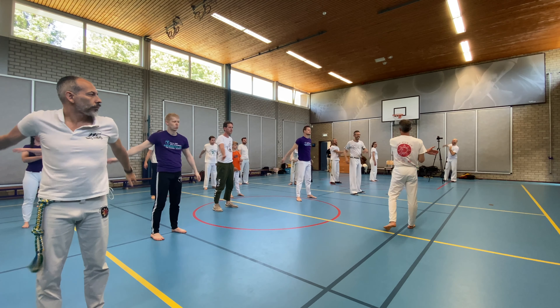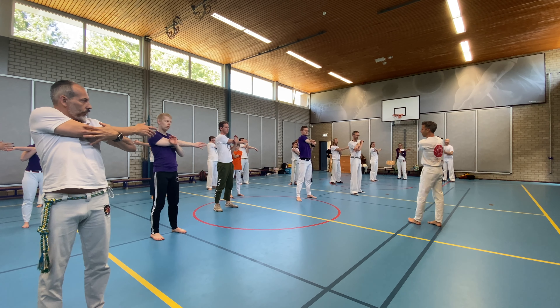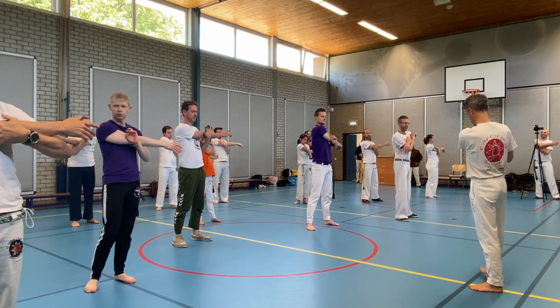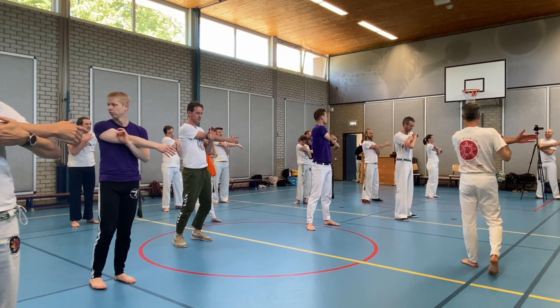All right, here. Now same thing: shoulder low. Instead of here, you go here. Change.